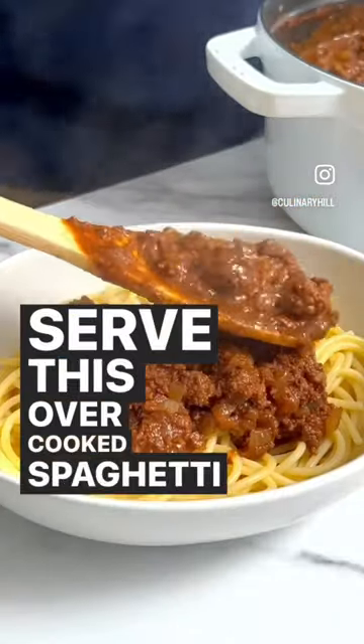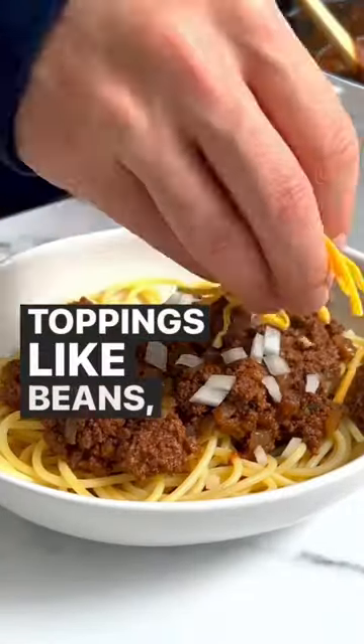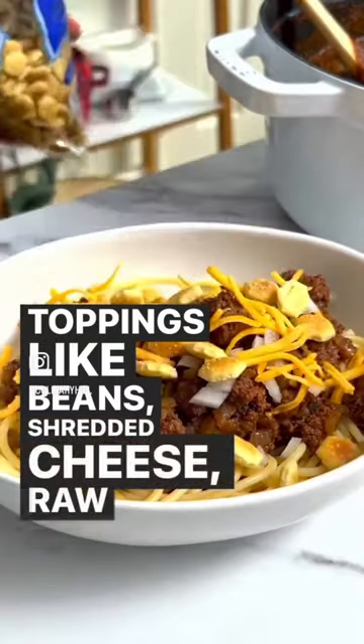Serve this over cooked spaghetti, and then you can add toppings like beans, shredded cheese, raw onions, and oyster crackers.